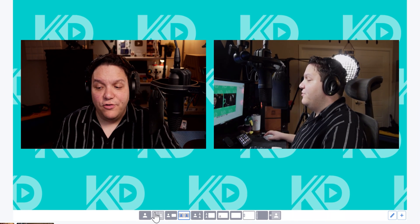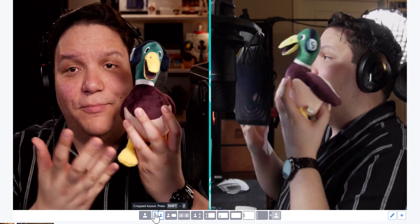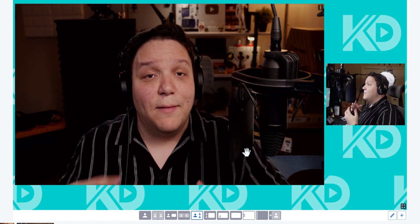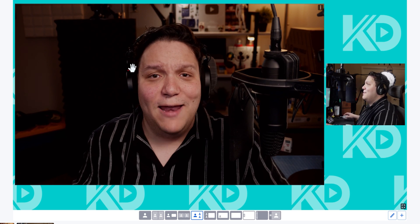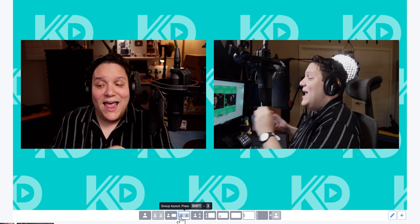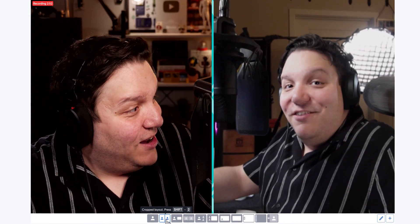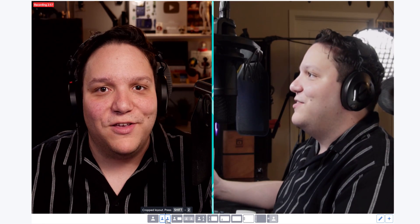From here you can have both cameras on screen in a split-screen layout. This is really useful if you want to show something off from a different angle. Another use case: if you're a gamer, you could use the Sony to show your mouse movements in a different way, adding extra value for viewers. When using multiple camera angles, always think about what value that angle adds to your audience — the possibilities are endless.